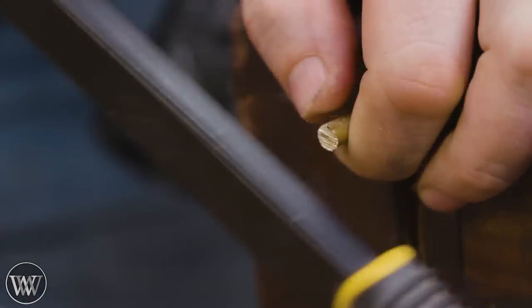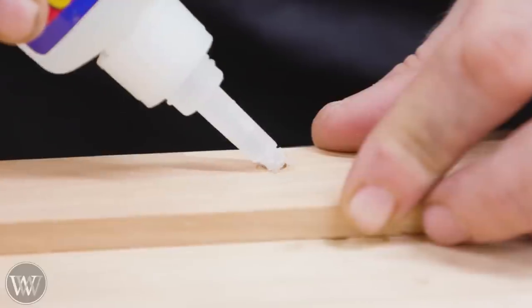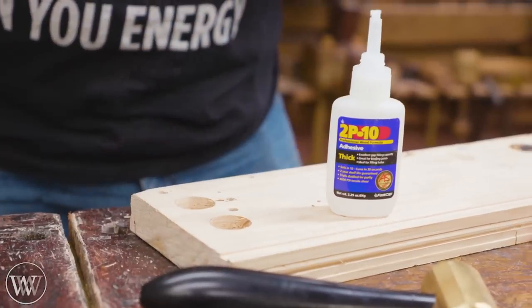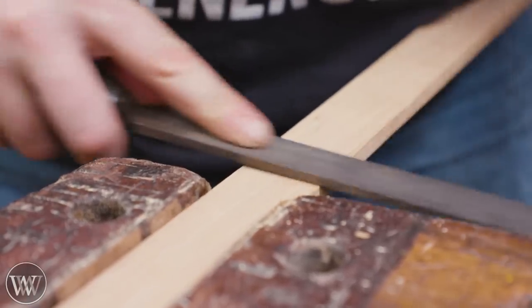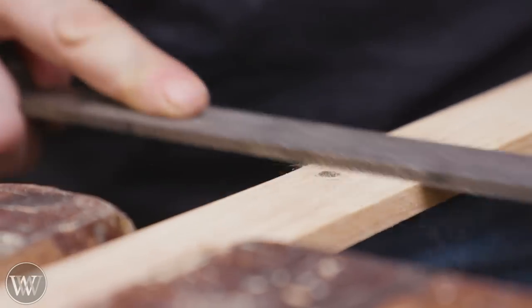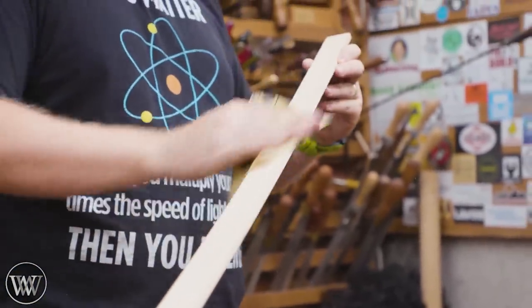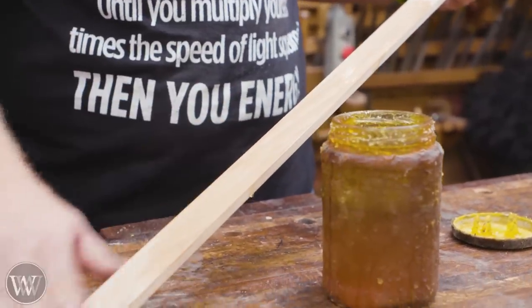One. So they go in a little easier. Put that in. Put that in. And glue my hand to it. Ow.